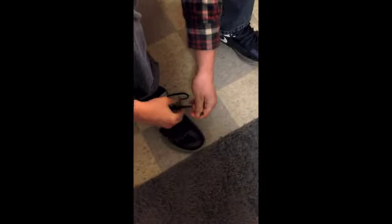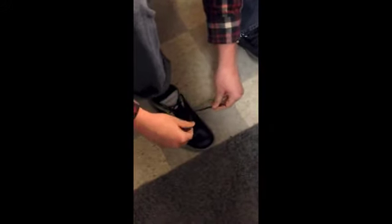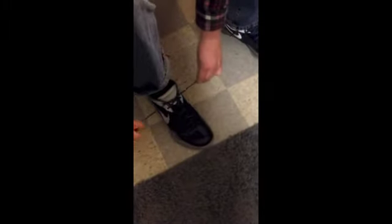Pull it nice and tight. You're going to criss cross them. The one that's on top, you're going to loop it through the hole. So you have an X. You're going to pull that X nice and tight.